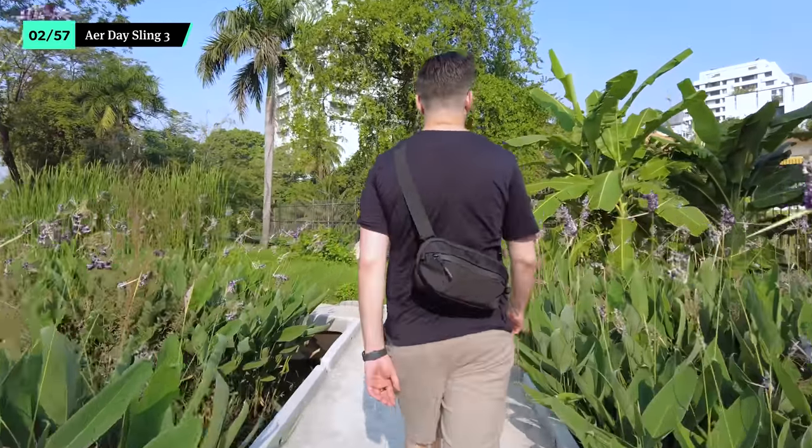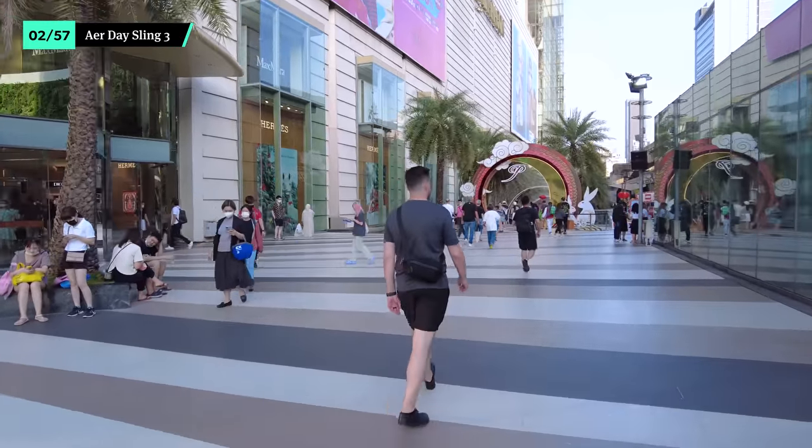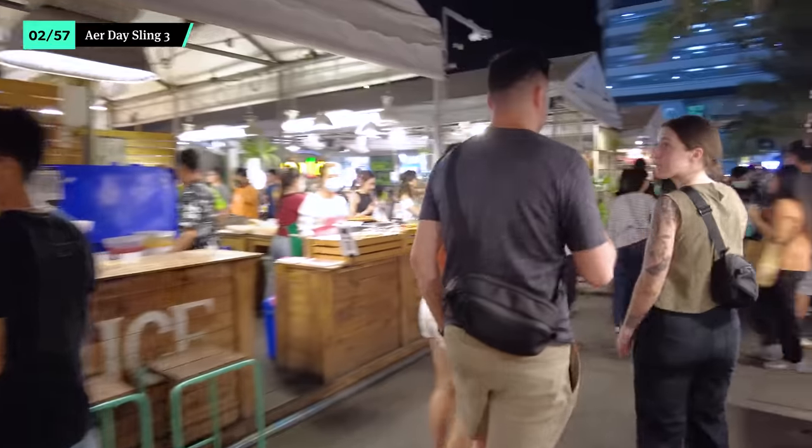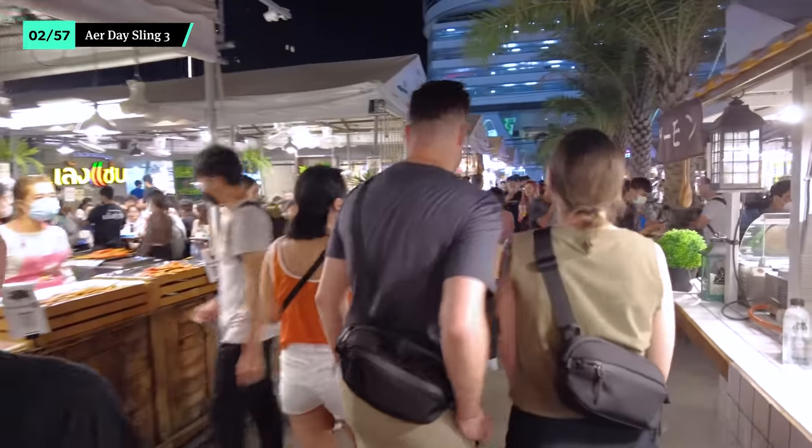A sling is great when a day pack is overkill. The Aer Day Sling 3 has a spot for everything, so it's easy to find what you need and stay organized as you explore. It also functions as a personal item for air travel, even on the stingiest of airlines. Wear it tight to your chest for a more secure look, or keep it casual and loosen up the straps so it rests closer to your hip.